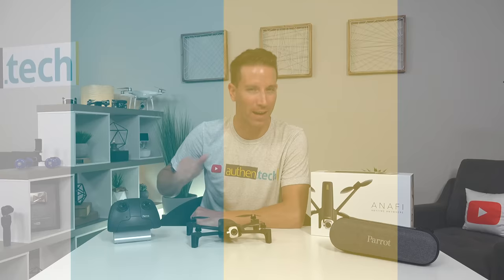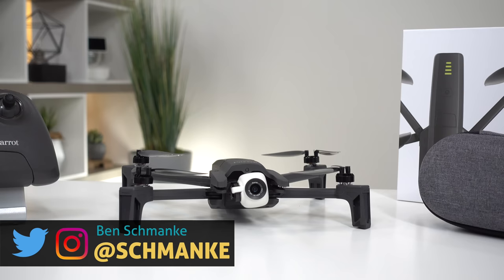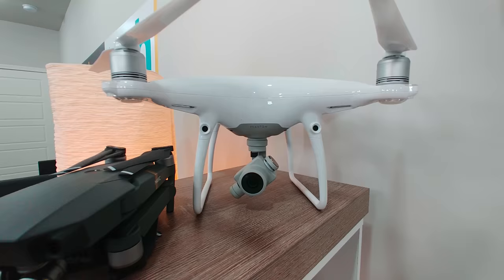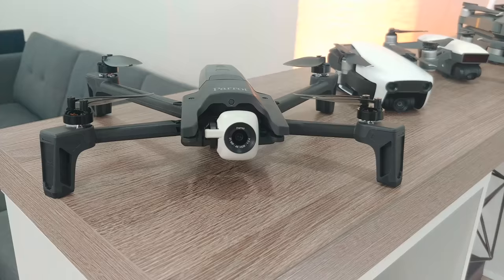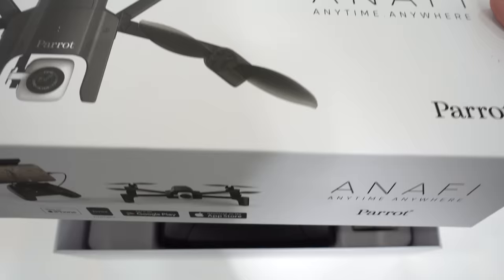First, my full disclaimer: huge thanks to Parrot for sending me this sample unit before public release, but this video is not sponsored — they just sent me the drone. Remember, Parrot is one of the biggest competitors to DJI in the world market, and I believe competition is healthy for us consumers. Now without further ado, let's jump right in.